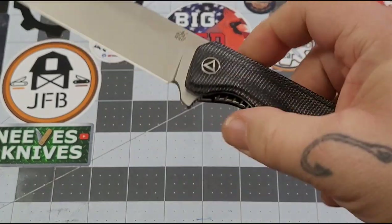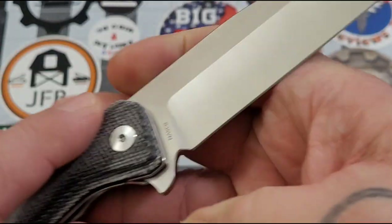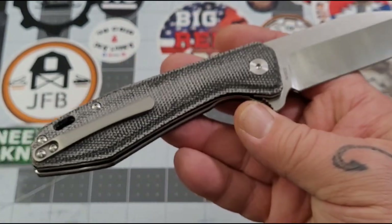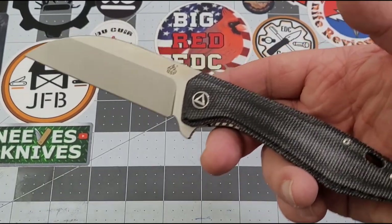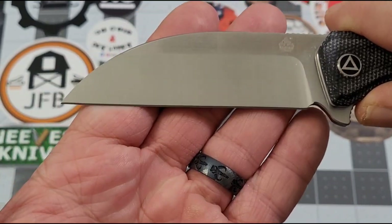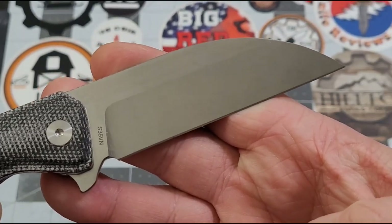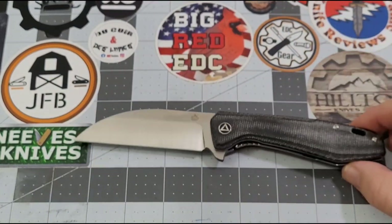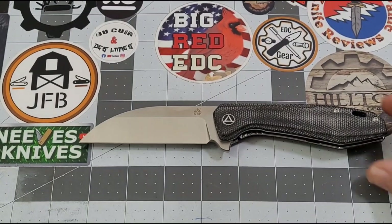They call this a Wharncliffe-style blade. It has S35VN steel, and combined with the micarta handles and titanium clip, it sits in QSP's mid-range at just under $100 — $96.99. I really like the blade on the Pelican; you can kind of see why it's called the Pelican, as it resembles a pelican's beak. QSP is just doing some really good work.